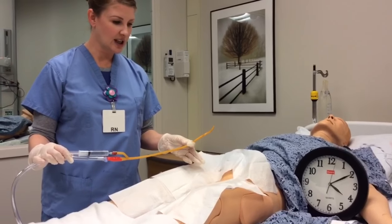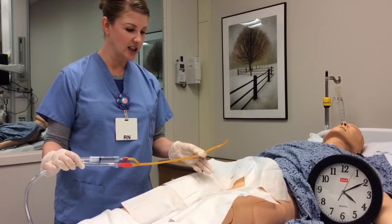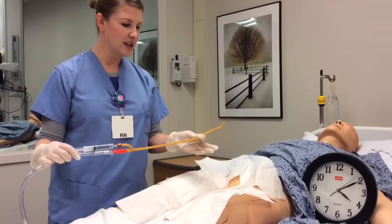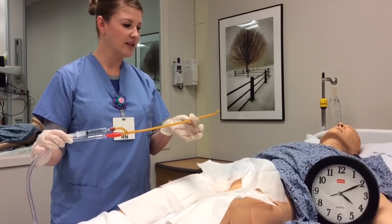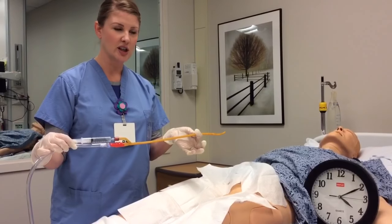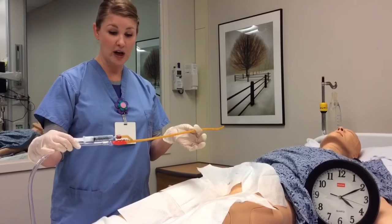We have inserted some lidocaine jelly into the meatus of the penis, and you will be using a CUDE catheter mostly for patients that have known BPH or enlarged prostate.